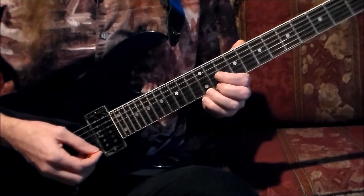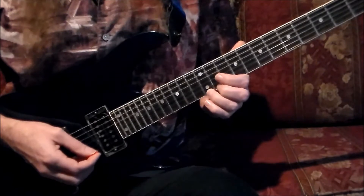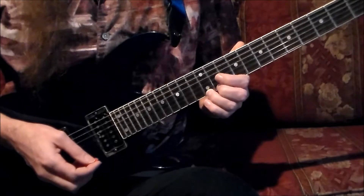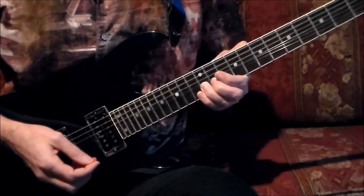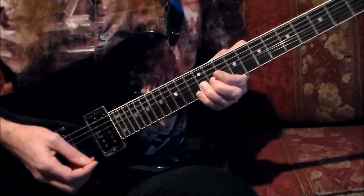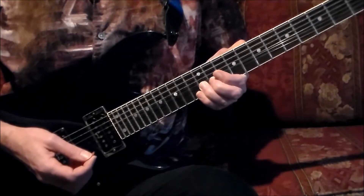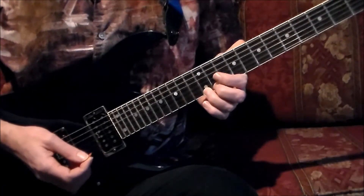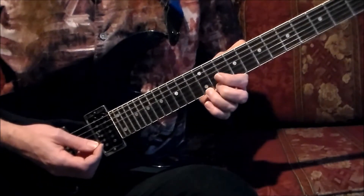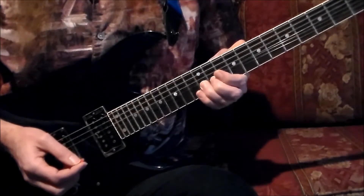Now we've reached the second measure. We're going to begin by placing the third finger on the high E string at the 12th fret. On one, we're going to pick this note down and bend it up a full step in pitch as we do it. We're going to let this ring out for three eighths of the measure — that's a dotted quarter note. On the end beat after two, we're going to go back to the natural position of the note, not letting it sustain out as we release the bend, just going back to the natural position.